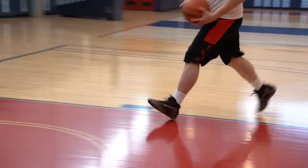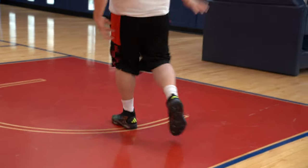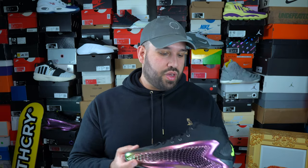On the containment side, this shoe performed extremely well. I had no issues with my foot coming off the footbed and no issues with heel slip, largely thanks to the higher collar. In general these shoes performed very well when it comes to containment.